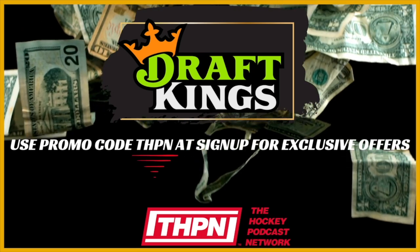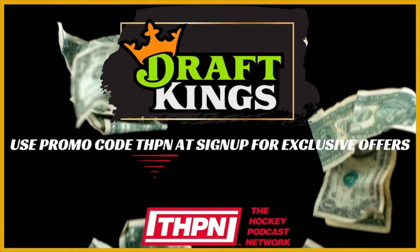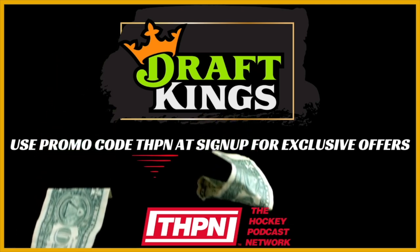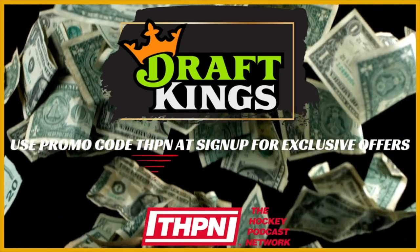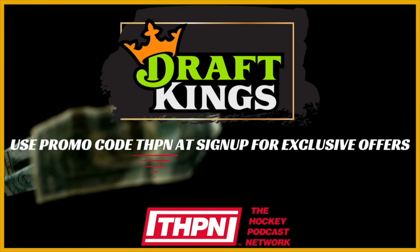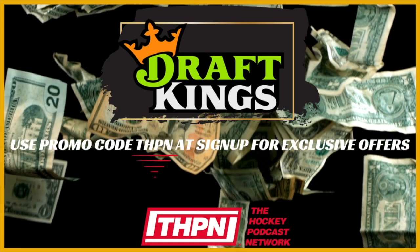Crown is yours. Bonus bets expire 168 hours after issuance. Gambling problem? Call 1-800-GAMBLER or visit www.1800gambler.net. In New York, call 877-8HOPE-NY or text HOPE-NY at 467-369. In Connecticut, help is available for problem gambling — call 888-789-7777 or visit ccpg.org. Please play responsibly. On behalf of Boothill Casino and Resort, you must be 21 years of age or older and age varies by jurisdiction. This offer is void in Ontario. See dkng.com/hockey for eligibility and deposit restrictions, terms, and responsible gaming resources. NHL and the NHL Shield are registered trademarks of the National Hockey League. Copyright NHL 2024. All rights reserved.